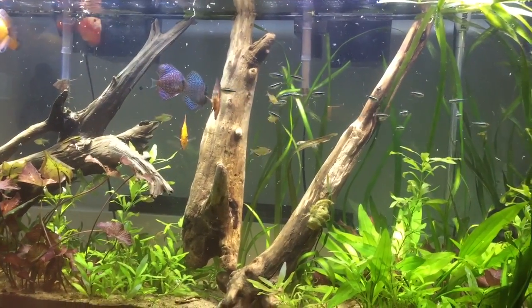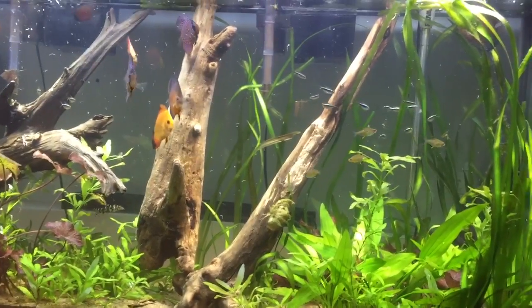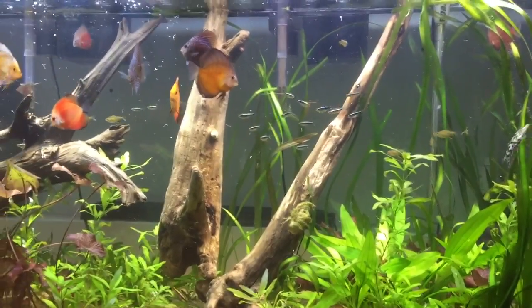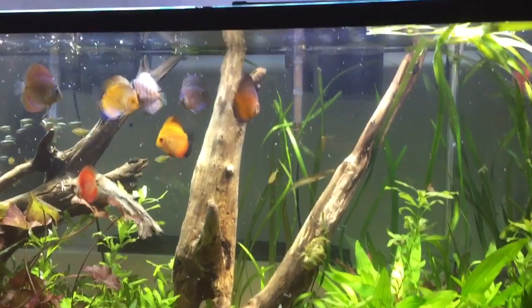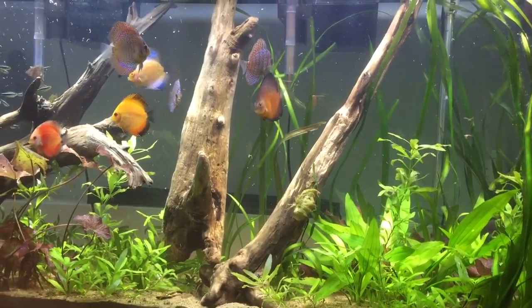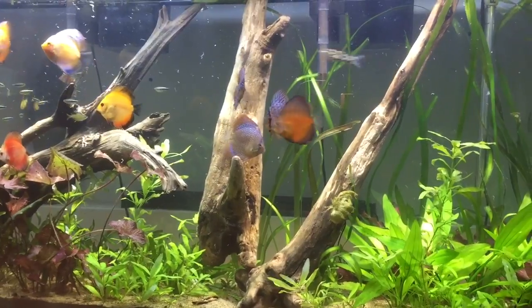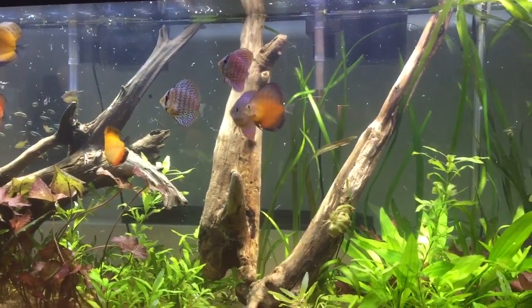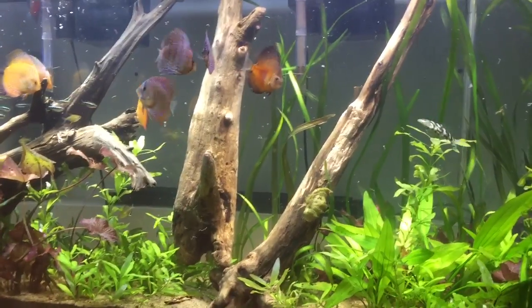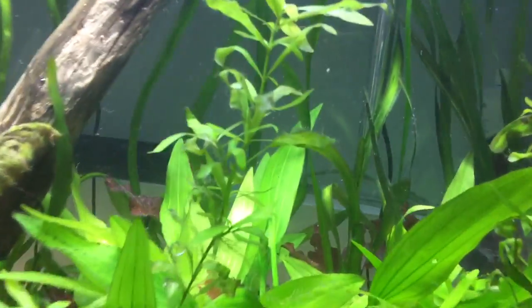I'm going to start with the least recommended foods, but ones I'm still using — like in my auto feeder — which would be dried foods, then elaborate on freeze-dried and frozen foods. Right now they're eating brine shrimp, black worms, and tubifex worms. For juveniles, I recommend feeding two to five times a day. One thing I noticed about discus is they prefer their food to be the color red.